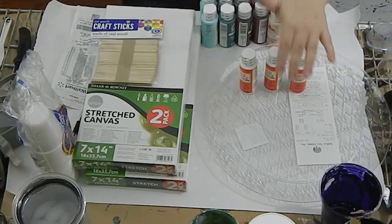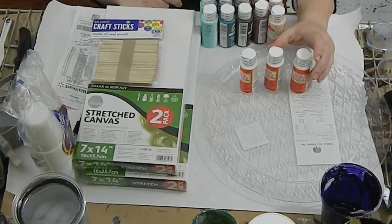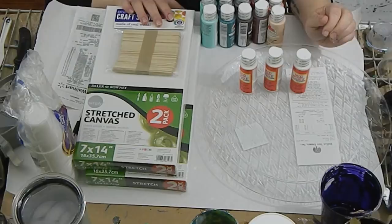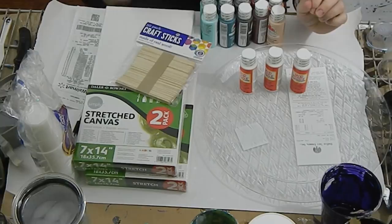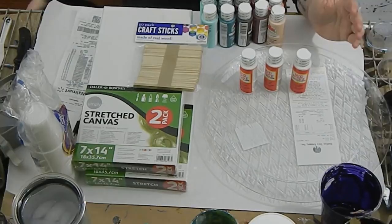I would recommend checking dollar stores — I went to three. None of them had paint but they have other useful things. I actually went to the dollar store after Walmart; I could have gotten a better deal on craft sticks. At Walmart they were a pack of 50 for 88 cents, but at the dollar store I saw packs of 100 for a dollar. So if you're starting out, I'd suggest going to different stores, seeing what they have, and pricing it all out.